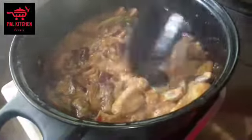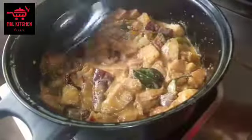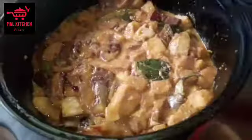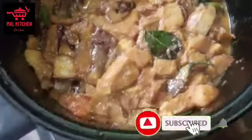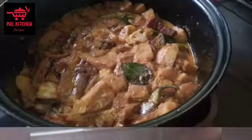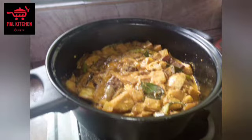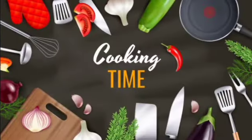Add some olive oil to the rice. If you have rice, it will also be cooked. This is a very good recipe, but the rice will be cooked in the rice. Thank you.